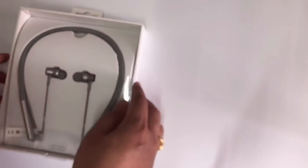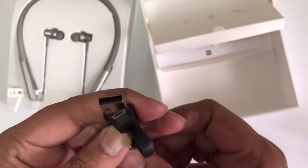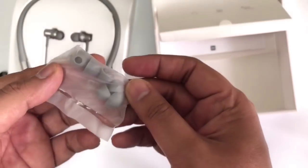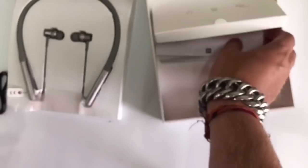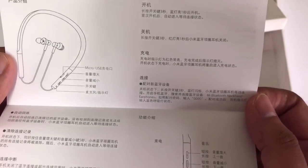Let's open it. The packing is really good. It looks like a necklace. Here are our earphones, and what's included: a micro USB charger, some ear tips, and a user manual — it's in Chinese.